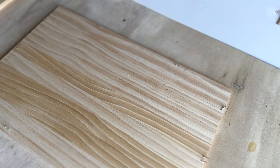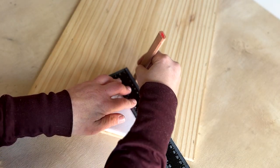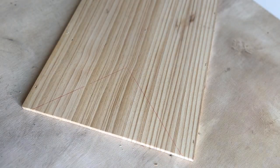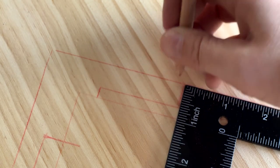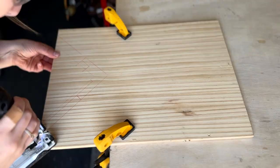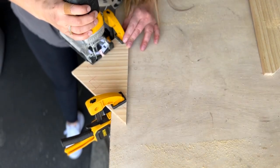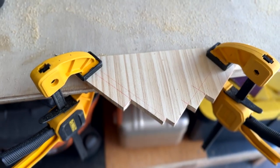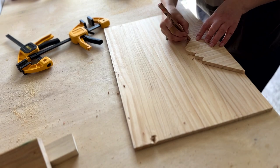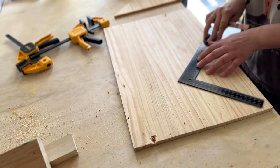I'm a pretty outdoorsy person and I just love everything to do with mountains, so I decided to make a napkin holder with a mountain range silhouette. I used my square ruler to trace out the peaks of the mountain top and then cut it out using my jigsaw. Once I had one side I placed it on another scrap piece of the wine box and traced out the other side, using my ruler to go back and make sure the lines were straight before cutting out that side as well.